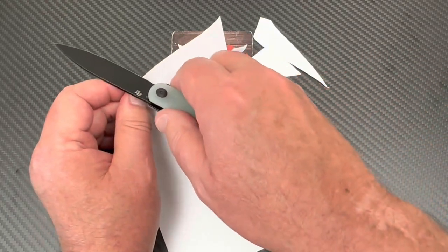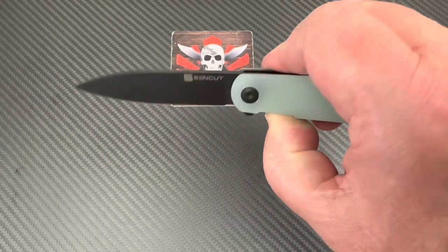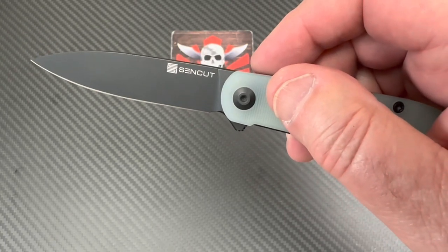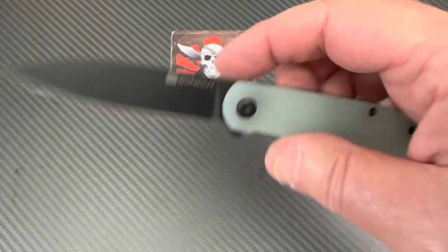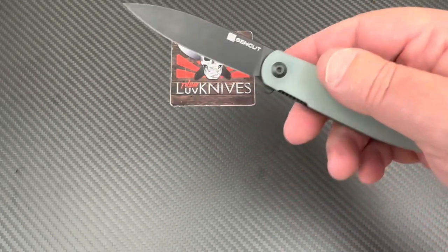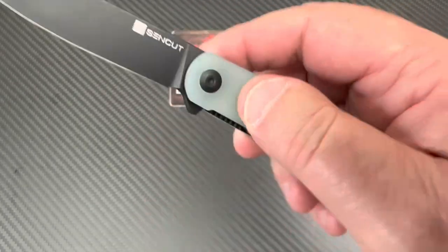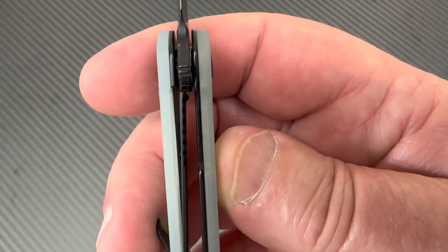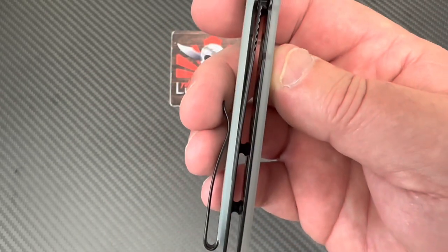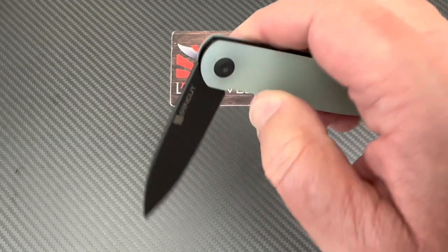It seems pretty acceptable — it's pretty much a standard factory edge. It doesn't seem scary sharp but it's adequate, and it shouldn't be difficult to resharpen or maintain being D2. It's got a little cutaway so you can put it on your strop or stone and sharpen it up. There's your lock-up — that's what 25 to 30 percent looks like — and there looks to be a ceramic detent ball in there.